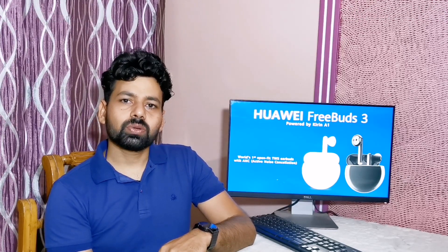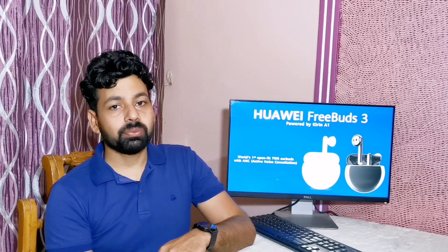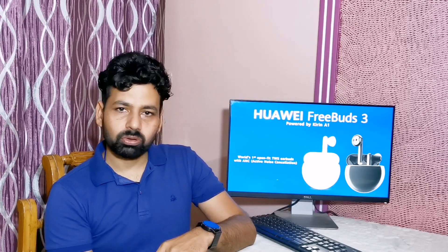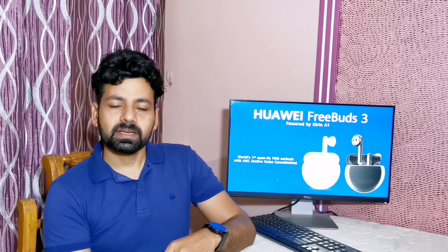A few months ago, Apple launched its first truly wireless AirPods which are very good in features and design. After that, many brands launched many AirPod-like products, but none of them comes even near to the quality given by Apple in features and in design.